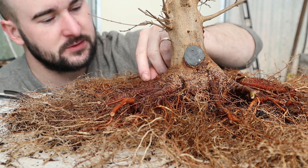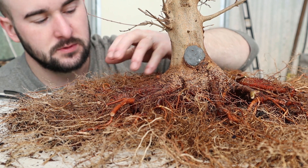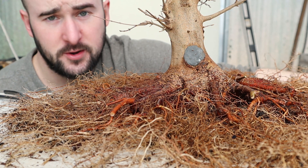I'm not sure if I want to board this and arrange the roots in the Abihara method or not.